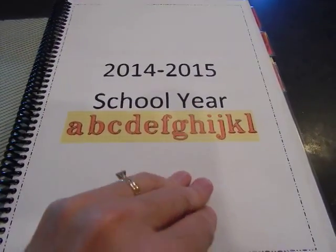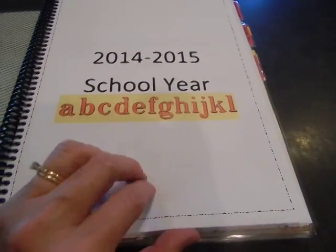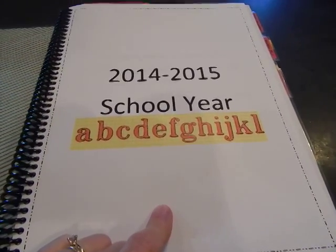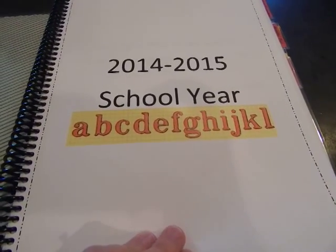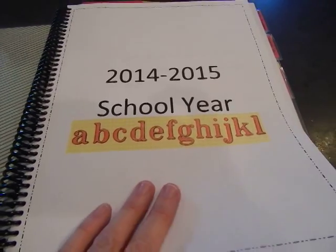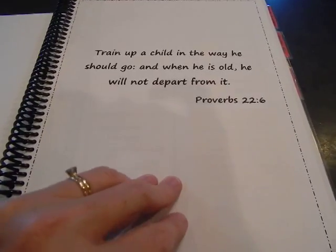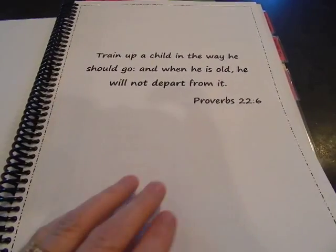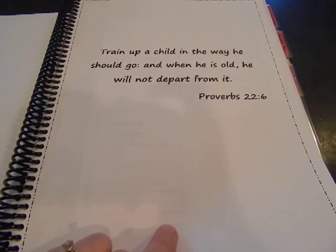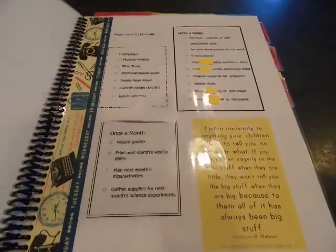Open it up — 2014-2015 school year. This is washi tape. I used it throughout the binder occasionally. I do have a small handful of rolls of it — I don't have 200 rolls like some people — but I do like it to dress things up and add a little color. Throughout the planner you'll also see that I have some quotes, some things I've printed out that I've pinned on Pinterest, just to remind me of why we're doing this and for a little inspiration boost.